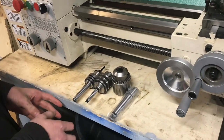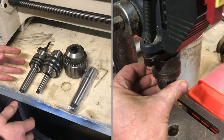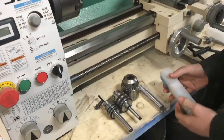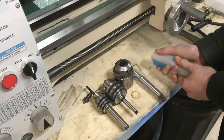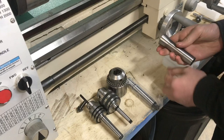In this video, I'll explain the tapers you're going to encounter whenever you're working with drill chucks and really any kind of self-holding tapers. First off, the difference between a self-holding taper and a non-self-holding taper is a pretty large difference.